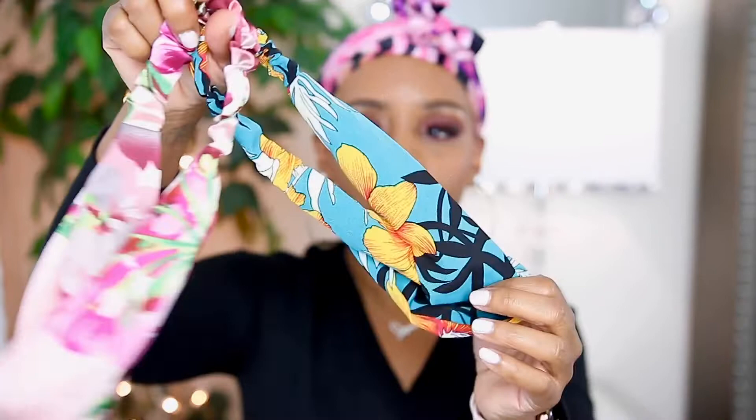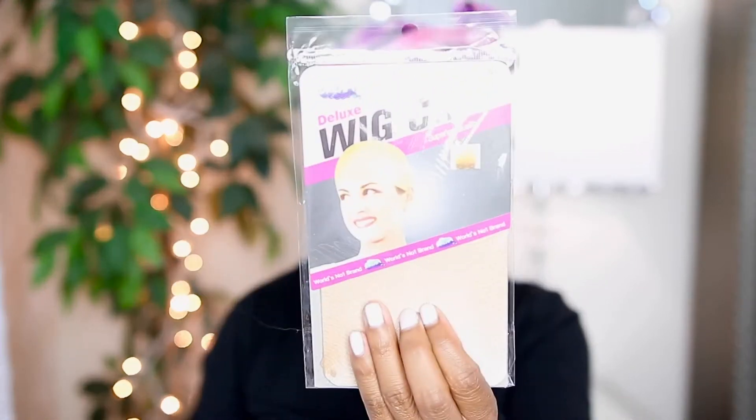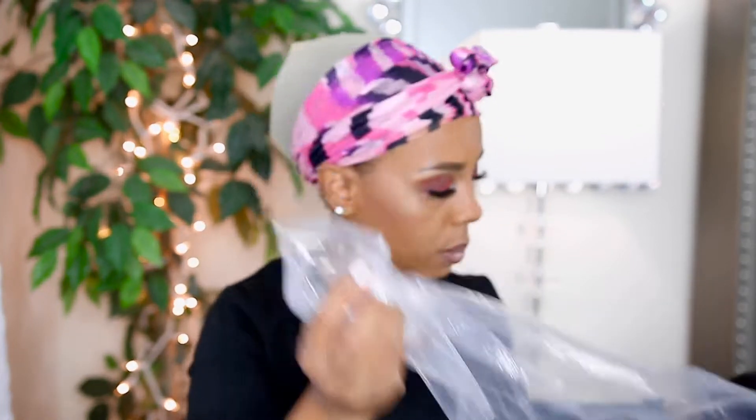It comes with two headbands. I'm not going to use these headbands when I put the wig on, but I just wanted to show you the two that come with it. To me these are like fun, summery type headbands. You also get a wig cap. Here is the actual wig — I didn't wash it or anything. This is the actual headband wig. The other wig I got from them wasn't a headband wig, so this time I got one with the headband attached.